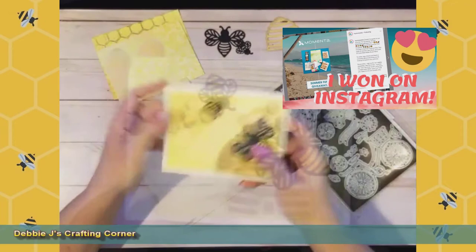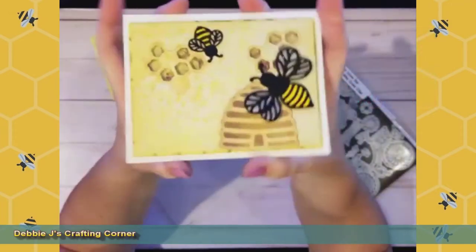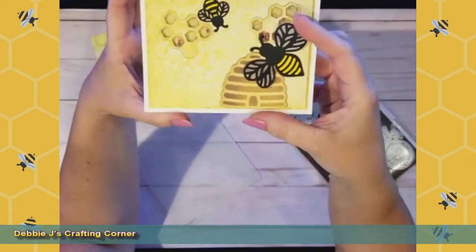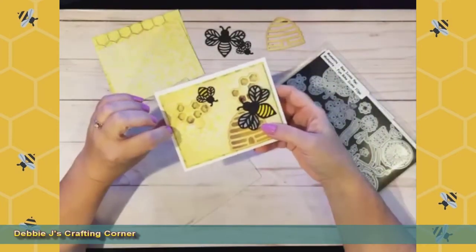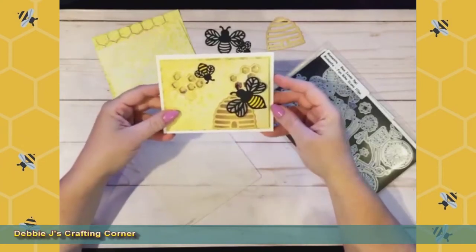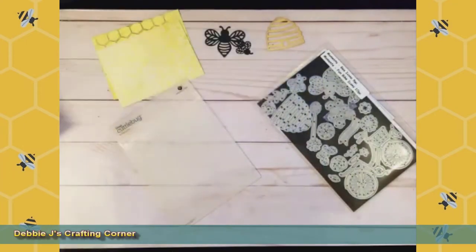This is a cute little shaker card with little shaker bits behind these little honeycomb windows. I've got a couple of bees on there with some shimmer to the wings, and I've got some embossing on the background that you can't really see. I had thought initially that maybe I would make the windows a little bit bigger, but I think this turned out really, really cute, so let's go ahead and make another one.